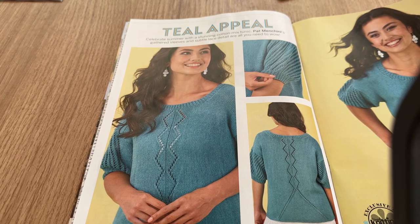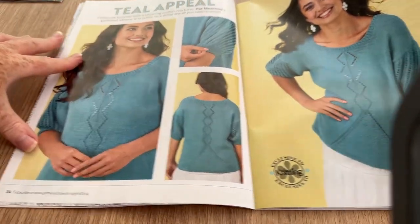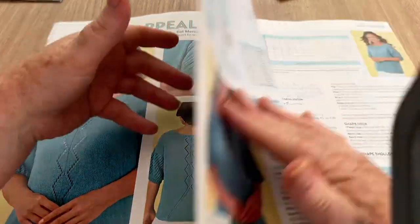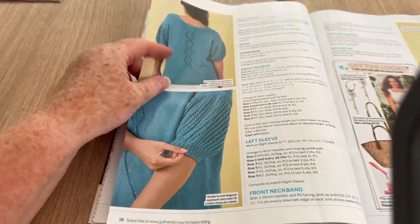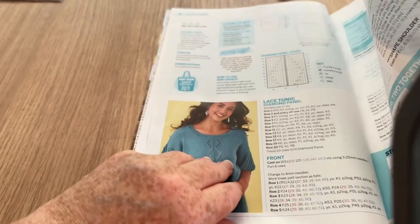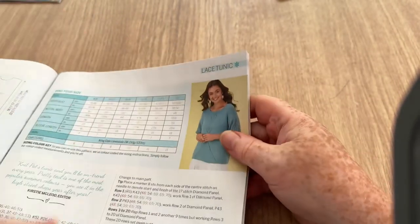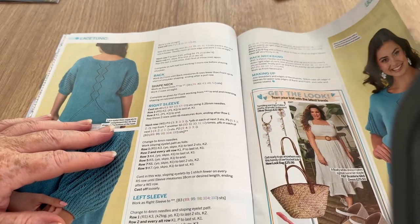This is the Summer Cotton Mix Tunic by Pat Mincini. It is nice — I like the detail on the back as well as the front, it's identical. The sleeves are a good length. I'm not really keen on long puffy sleeves but these are quite nice. Size-wise it goes from a size 6-8 up to a 26-28 — remember those are UK sizes, so that's probably an extra small up to an XXXX.